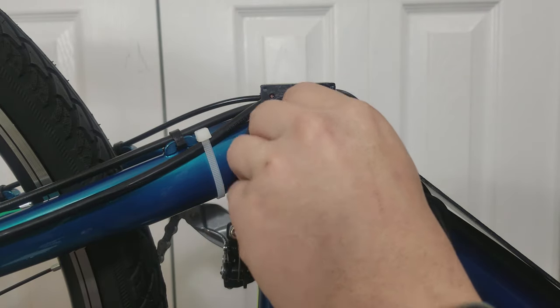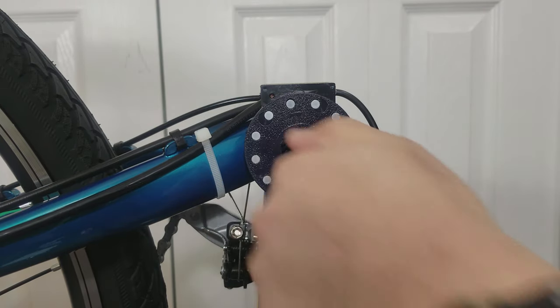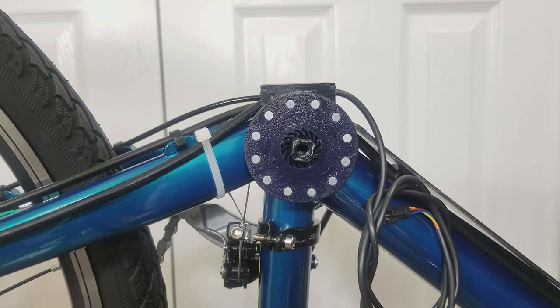I'm sure there are other ways to install Pedal Assist sensors. I hope one of these solutions will help you with your installation. Thank you for watching. I hope to see you in the next one. Bye.